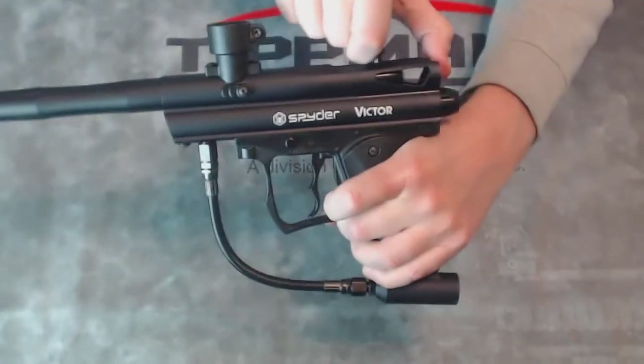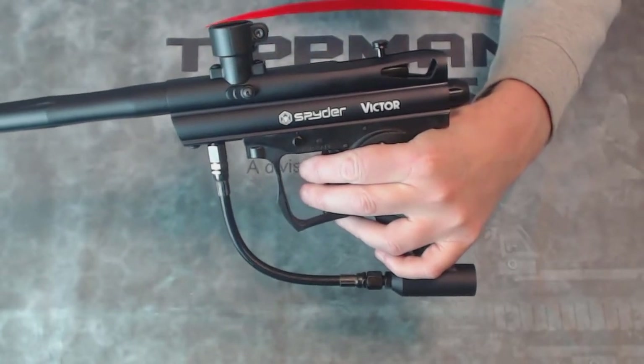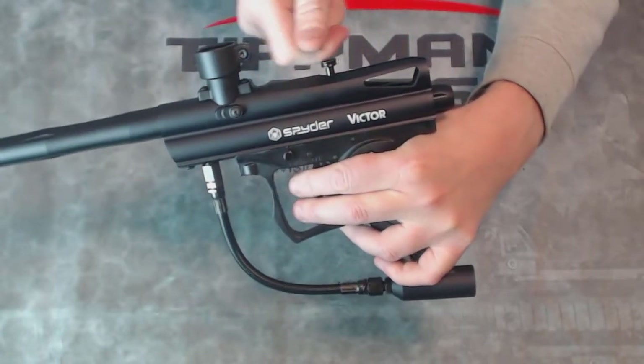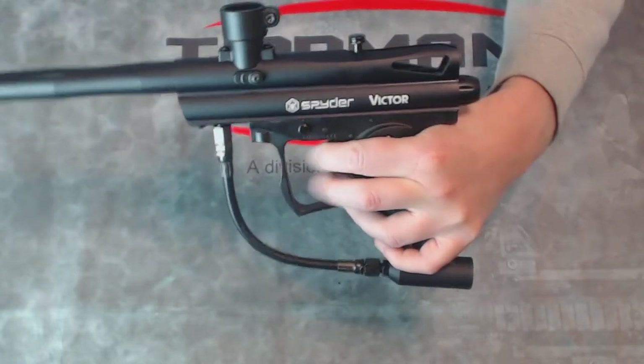To fire this gun, I'm going to cock it to the rear, and then each time I pull the trigger with your CO2 or compressed air bottle on it, the gun will fire. This will come forward, and then it will re-cock on its own, making this semi-automatic. It will fire as fast as you can pull the trigger.